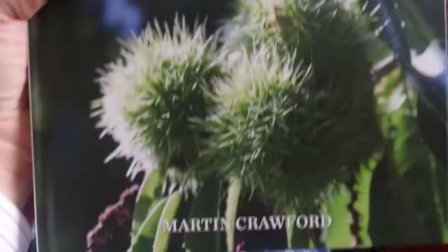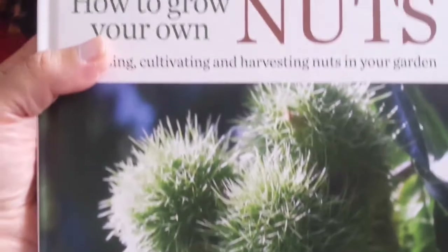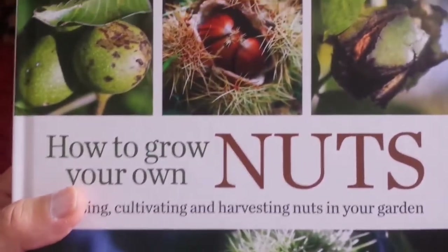It's a joy to read, it's a beautiful book, and it's by Martin Crawford. Now you know what it is.